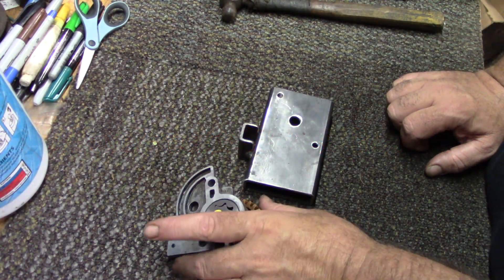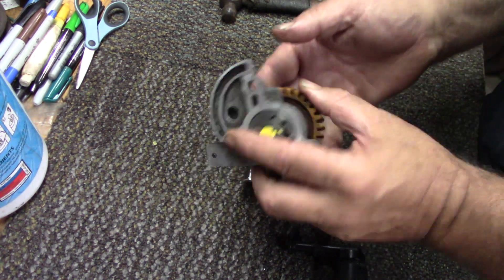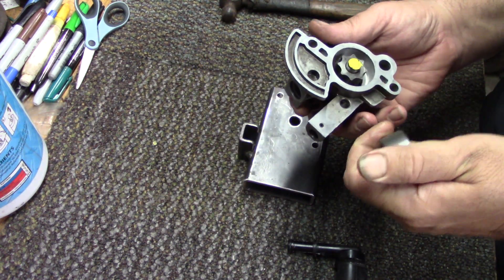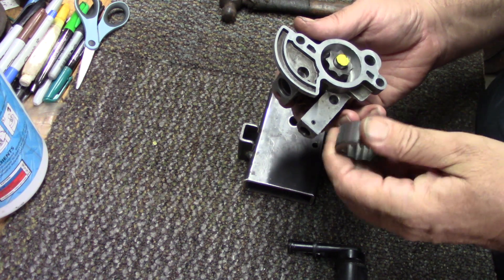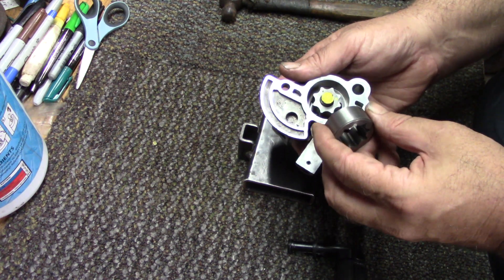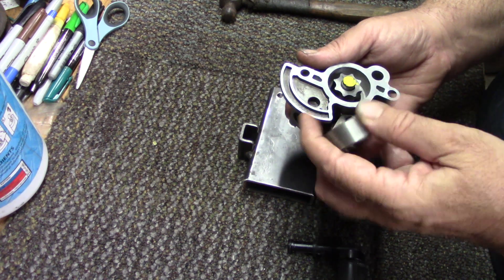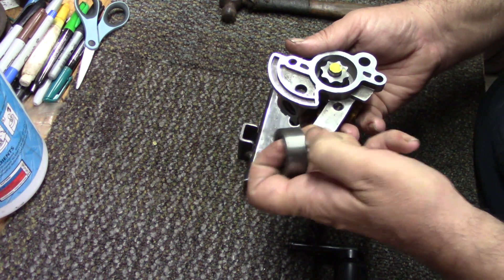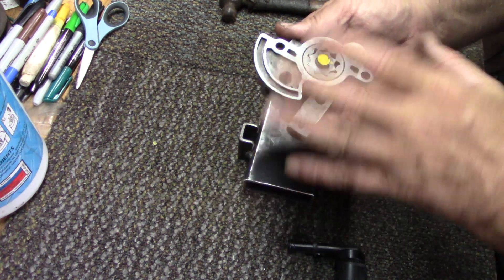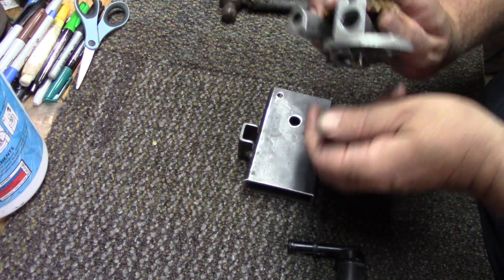We've got just a standard Kohler oil pump here with the rotor on the inside. This is a used one — I did check into a new one to modify, but as of right now they are not available through Kohler. I don't know if they've quit making them or if it's something to do with what's going on in the world. Either way, this one doesn't look real bad. There's a little bit of scoring along the edges but it doesn't wiggle in there.